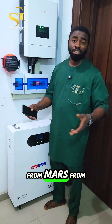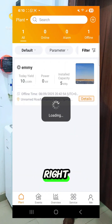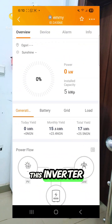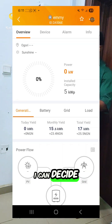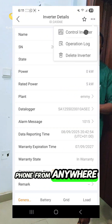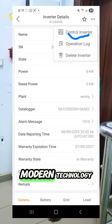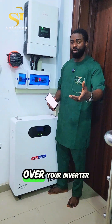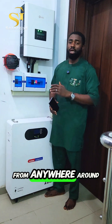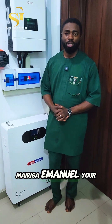Did you know that just with your phone — from Jupiter, from Mars, from Uranus — you can control this 5 kilowatt hybrid inverter from Solis? Yes, you heard me right. This inverter doesn't have a hard switch; everything is software. The settings, the switching on and off, is all done from the app. You can go to the app, find your inverter, and turn it off from your phone from anywhere around the world. That is modern technology — this is 2025. I present to you the 5 kilowatt 48-volt hybrid inverter from Solis.